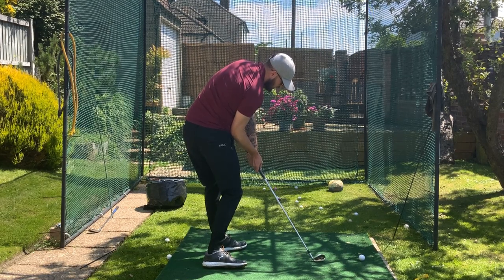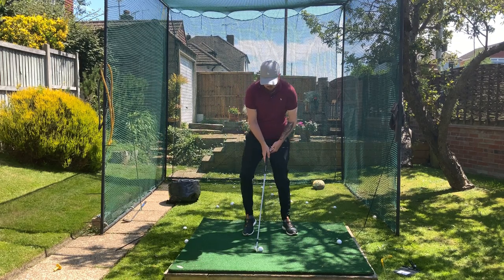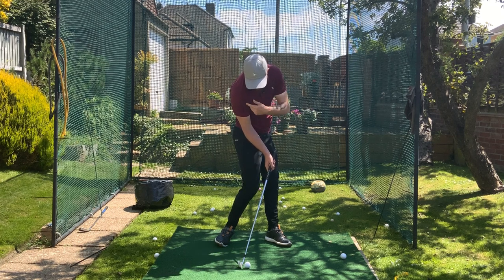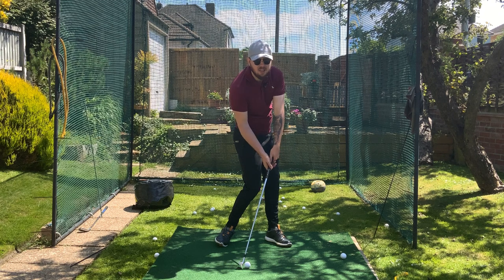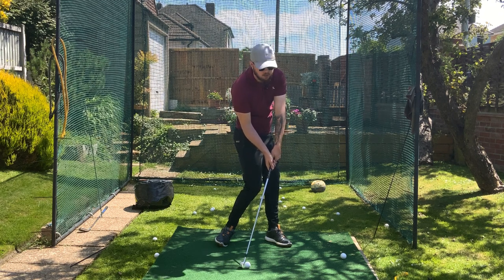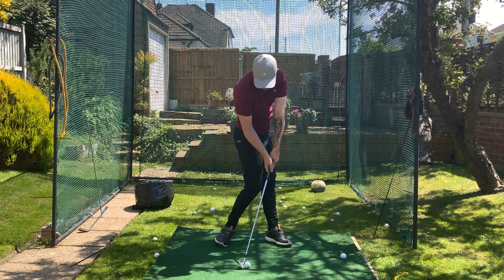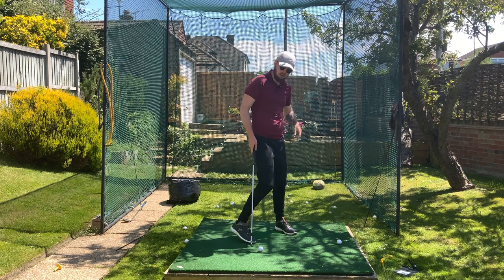We want that right shoulder dropping down towards the right hip. From down the line and from the front it looks like this: rotate those hips, weight 90% on the left side, rotate the chest as much as I can, right side dropping down. Look what's naturally there — hands are ahead of the golf ball, shaft lean is naturally there as a byproduct. Also notice my left leg is slightly straight, extended, which helps the extension portion too.